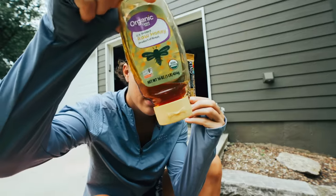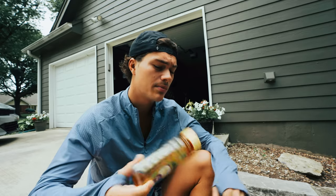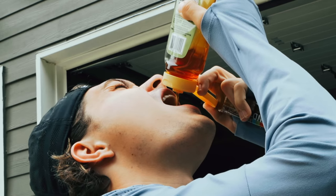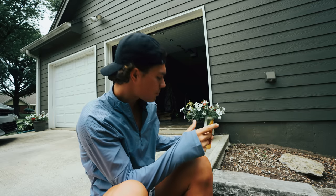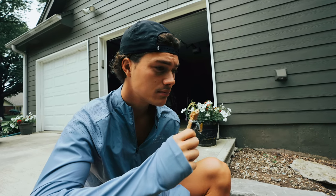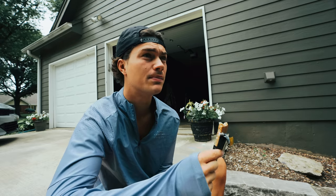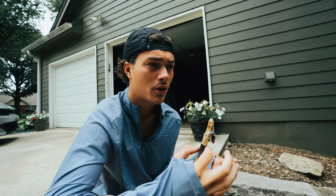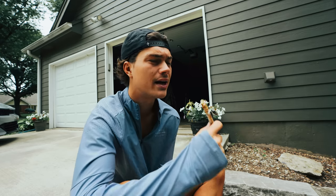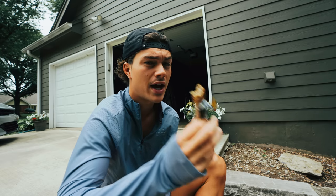Pre-run fuel: I'm having honey and a little Kind bar. I'm not really hungry but I do need some energy and calories in me. I don't like having too much in my stomach on a run, especially when I'm running fast and I feel like I want to die. A little bar like this is fine — just something to tide me over until after the run, then I can have breakfast and a bigger meal.